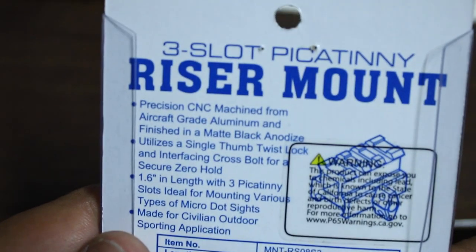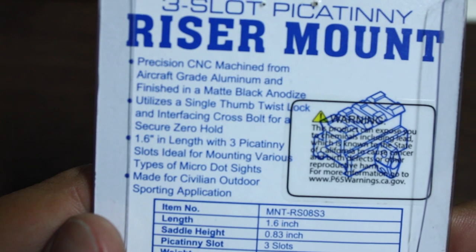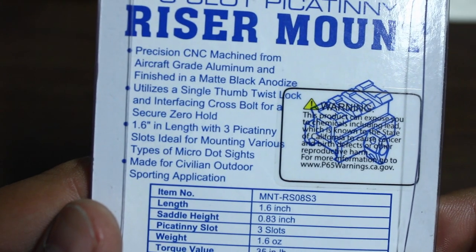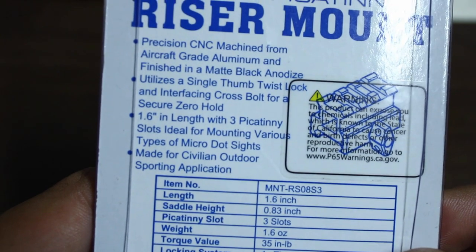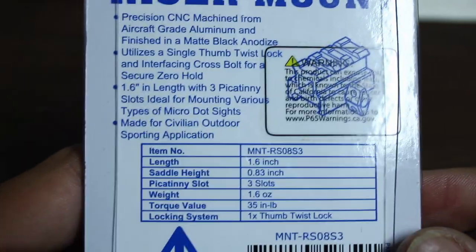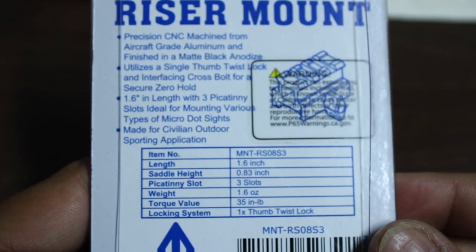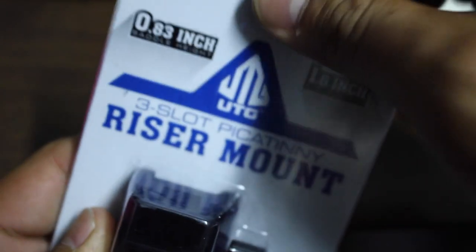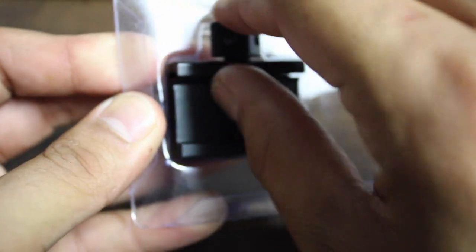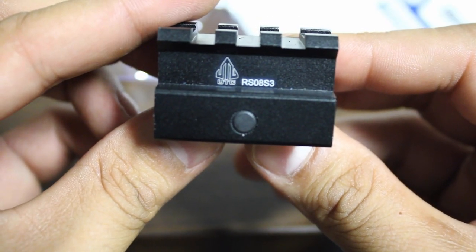A little bit of specs from the back of the package: it's a three-slot riser, precision CNC machined from aircraft-grade aluminum, with a matte black anodized finish. It utilizes a single thumb twist lock which is spring-loaded, and I'll show you that in just a second. The model is RSO-8S3 — that's how I found it on Amazon.